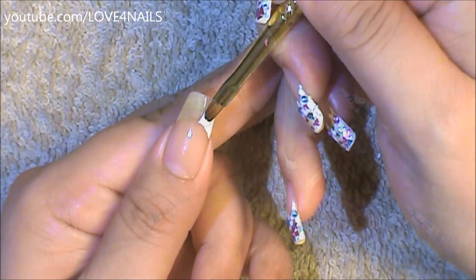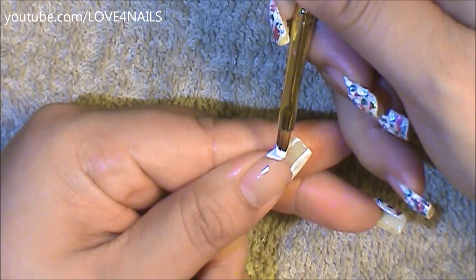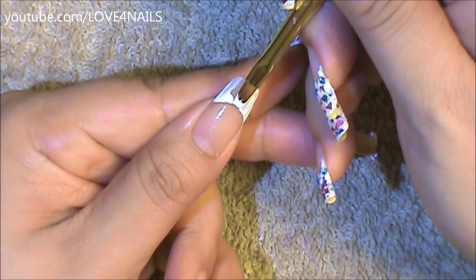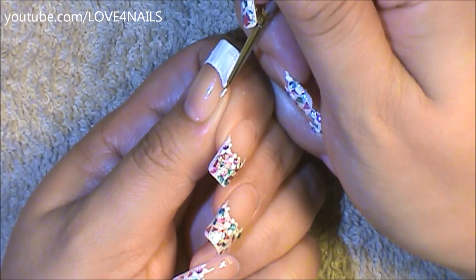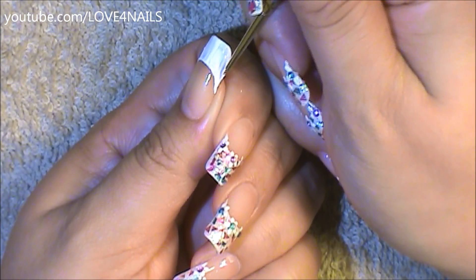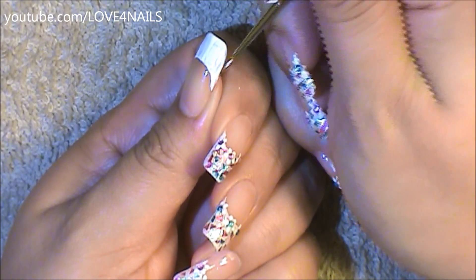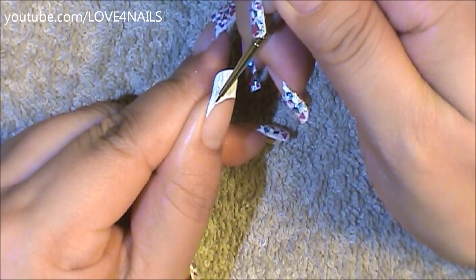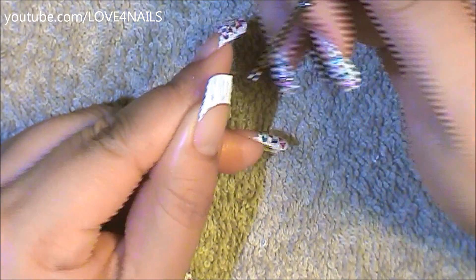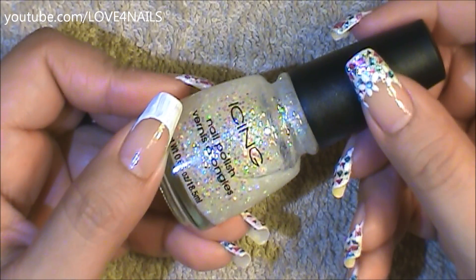I'm going to begin by painting a white French tip manicure, but remember you can use any color of your choice — it'll look really fun with any color. The sides of my smile line I want them to be deep, so I'm using a detail brush to deepen that smile line, and I'm going to do the same exact thing on the opposite side as well.